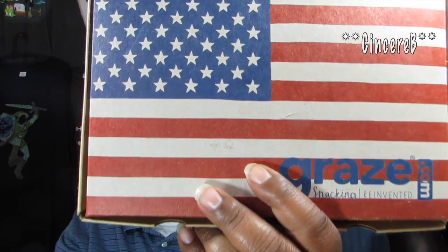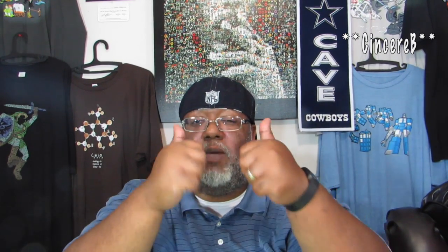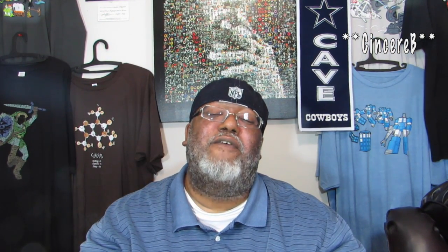That was delicious. This is Graze — I'll leave a link down below at graze.com. Snacking reinvented — it's definitely worth it, so tasty. I hope you enjoyed the video. I'm definitely going to do more. Please give the video a thumbs up if you liked it, subscribe so you know when I do new videos, and bring a friend. It's your boy CincereB, I'm out of here.